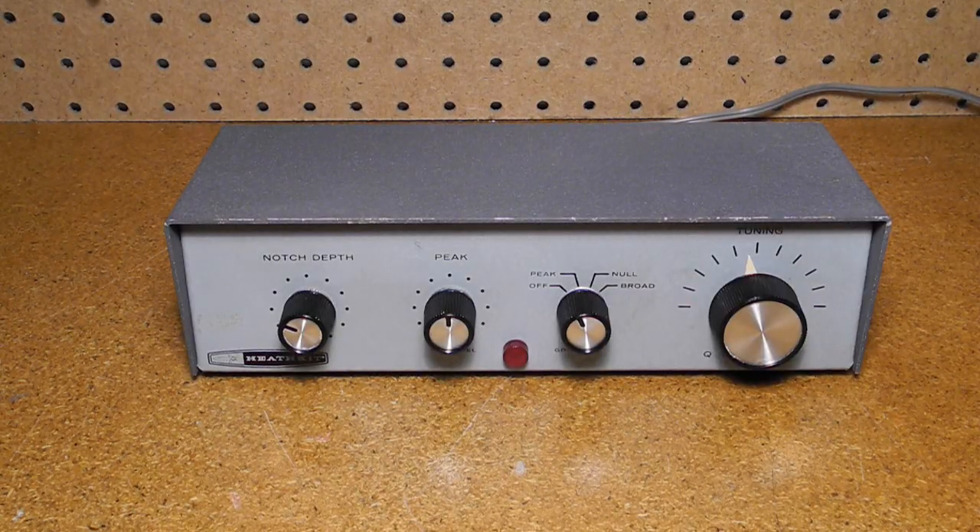Almost unheard of in these days of crystal filters and DSP radios, a Q multiplier is a circuit that improves the selectivity of a receiver. For narrow bandwidth signals like CW, this could allow you to hear the one signal you're interested in and filter out the others. Typically present in the IF amplifier stage of a radio, it provides either a band pass or band reject filter function with variable frequency and depth. It uses regeneration to increase the effective Q of the filter circuit.